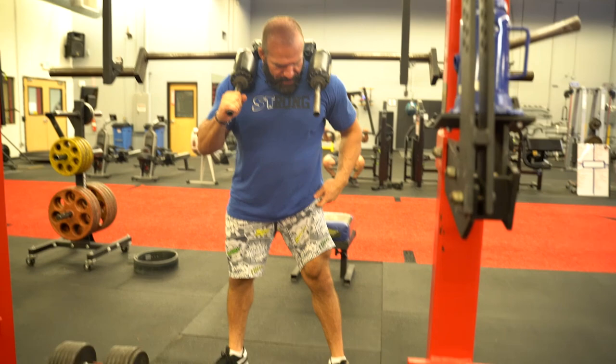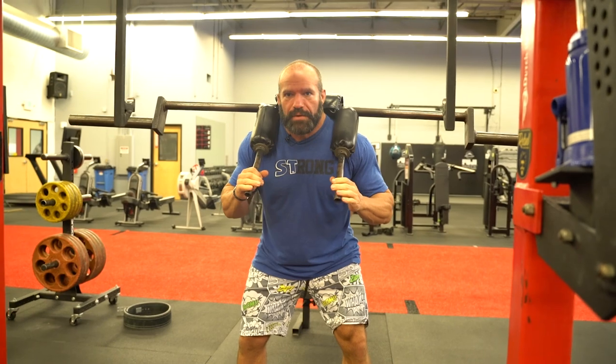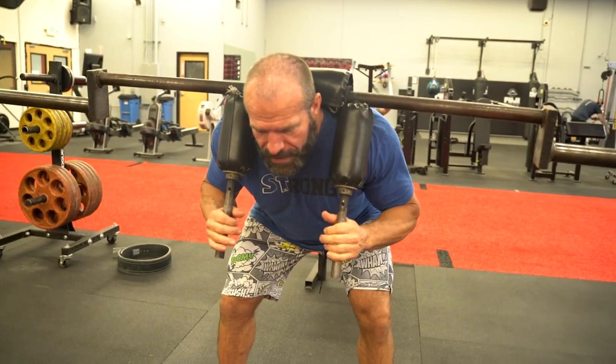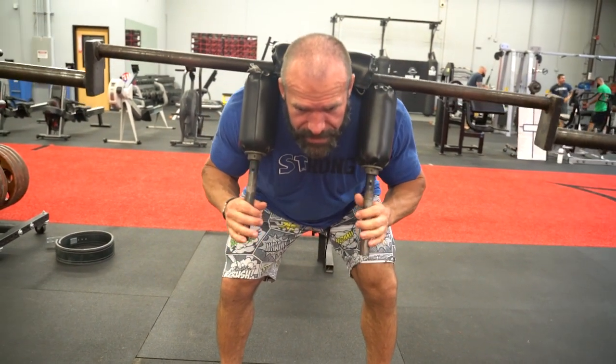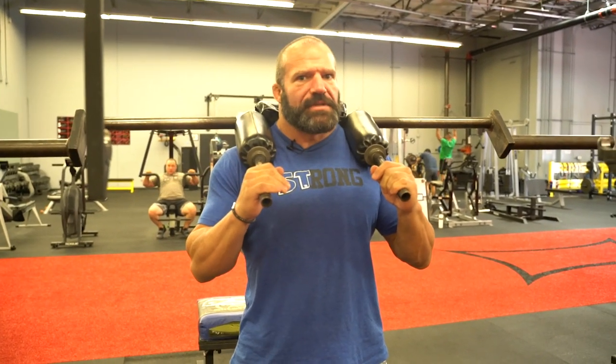My knees are not locked out — it's a slight bend — and then I'm just leaning forward, and as I'm leaning forward I'm thinking about sitting back. I can go hands-free, and you start to feel a stretch in your hamstrings as you go down. You go until you feel that stretch and come up, driving your glutes forward. What's great about this is it teaches you to keep a really tight spine — your lumbar, your thoracic — really tight, under load, and in a compromised position.